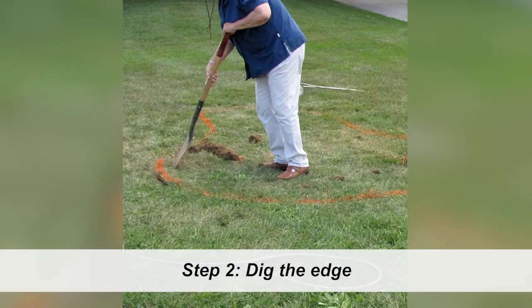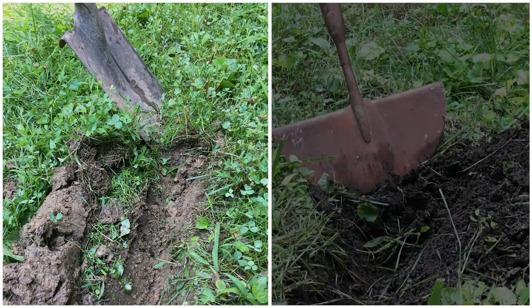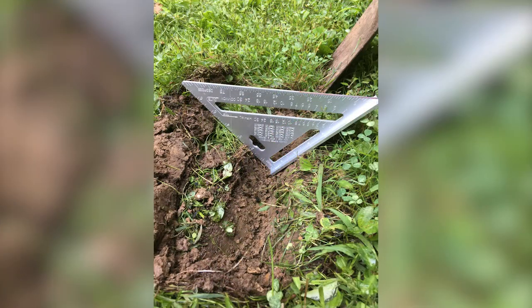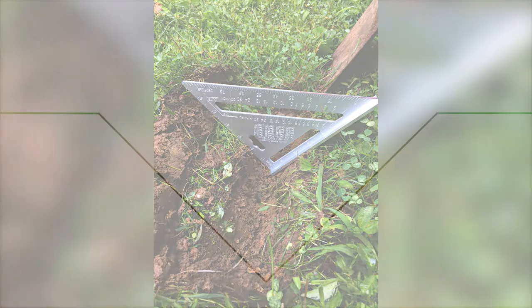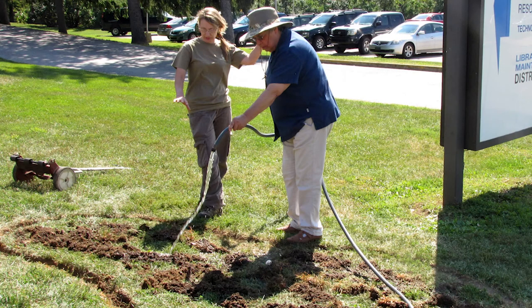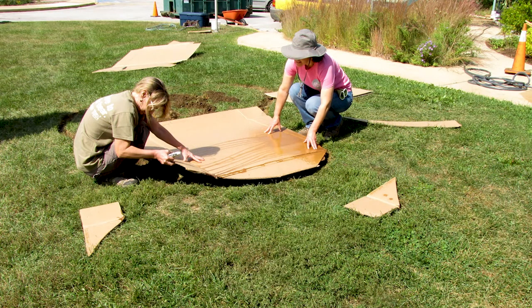The second step is to dig out the edge of the bed. Digging out the edge will help to define the garden. A flat-bladed shovel or a half-moon edger both work well. Dig at an angle from both sides of your outline, each side four to six inches deep. The goal is to cut out a 90-degree angle. As you dig, spread the soil you remove over the grass on the inside of the bed. When your edge is finished, water the soil and the grass. Now you're ready for the final step.